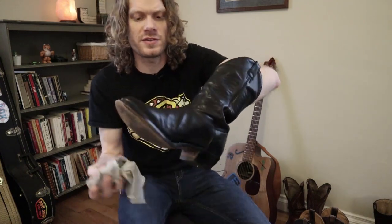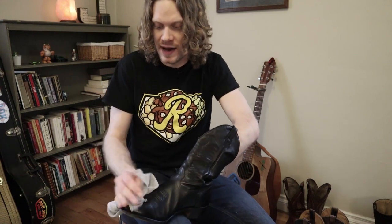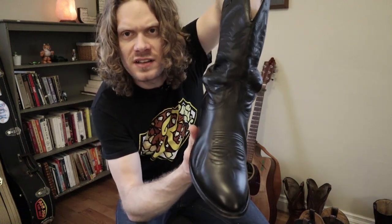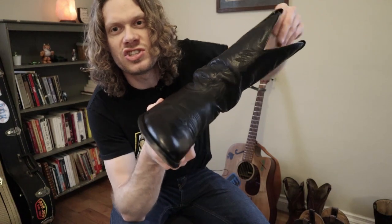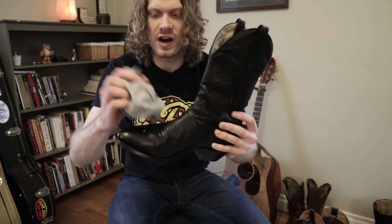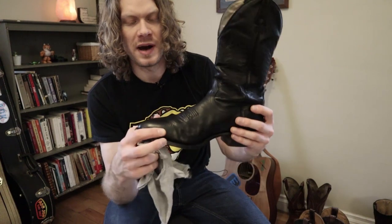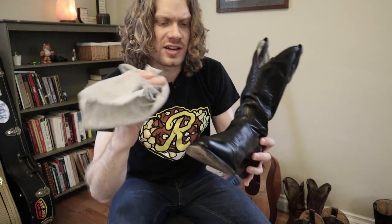So it appears to not be as shiny as the boot polish, but it still has a nice little bit of shine to it. I have seen these boots shinier, but this is really nice and they feel very soft, much softer than they do after the boot polish, which feels very waxy and very strange.